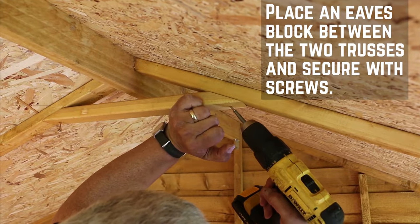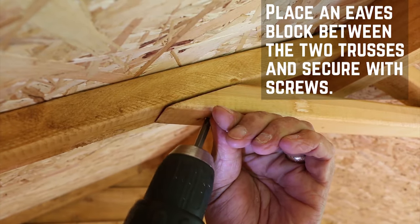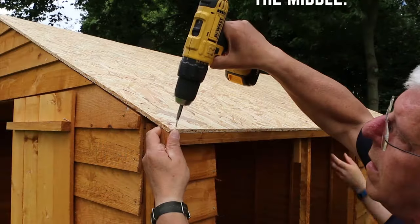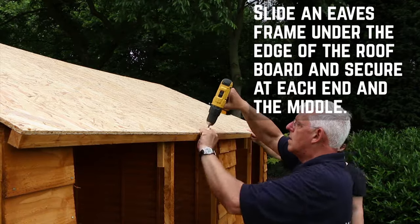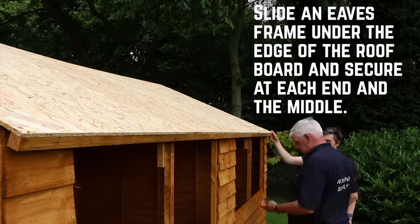Place an eaves support block between the two trusses and secure with screws. Repeat this for all three blocks. Slide an eaves foam under the edge of the roof board, making sure that it is flush at the end and sides. Secure the frames along the edge through the roof board and repeat on both sides of the shed.